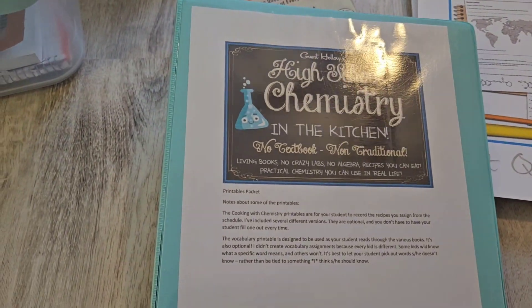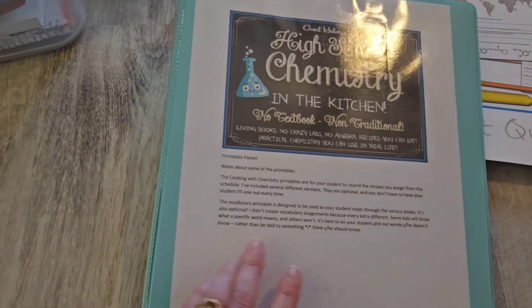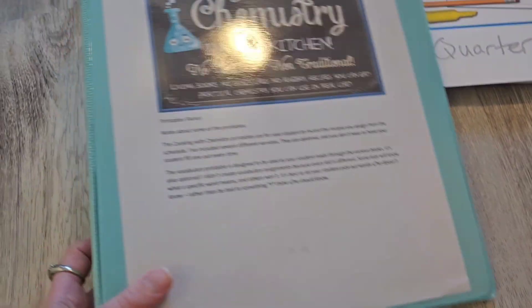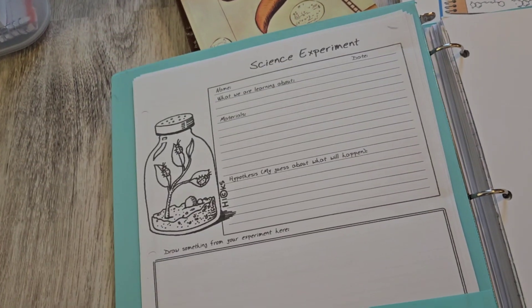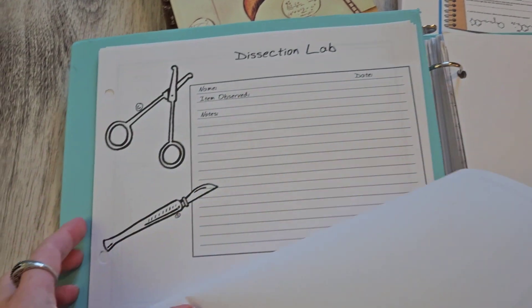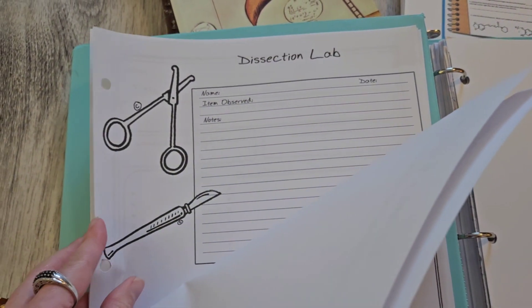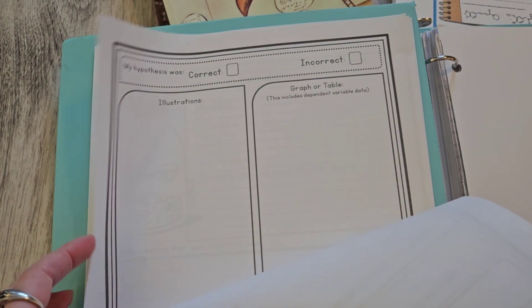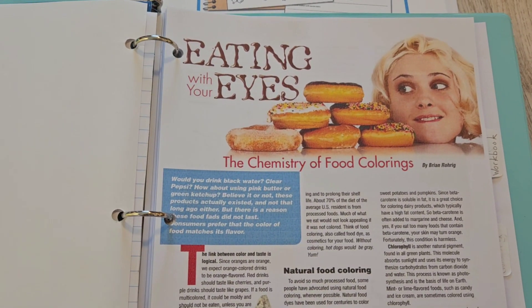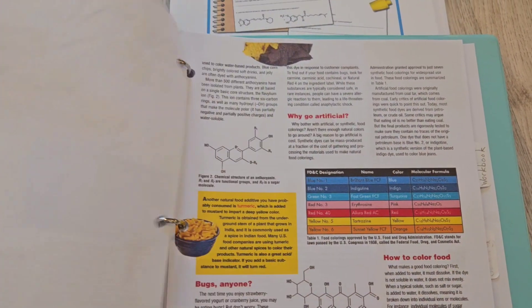I'm gonna start with chemistry. Both of my children — they're in 8th and 11th grade — they're gonna be doing Chemistry in the Kitchen this year. I have a binder for Chemistry in the Kitchen. When I first open the binder I have different science experiment write-up sheets that I can just pull out and make copies for different experiments throughout the year. The first tab I have are the worksheets — extra worksheets I printed up that go with different science experiments and labs.